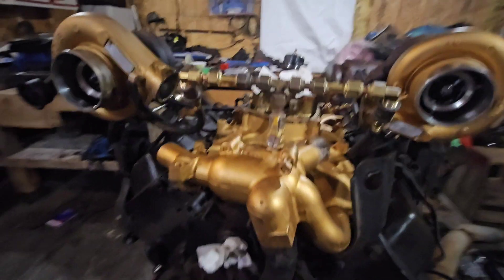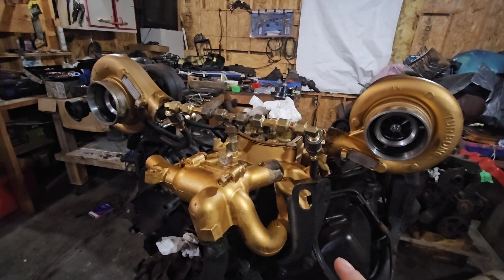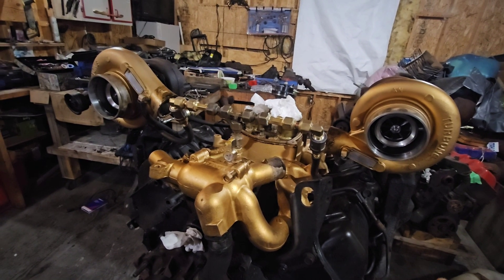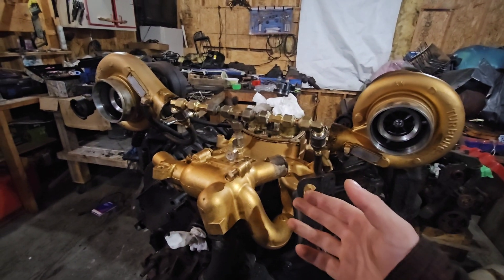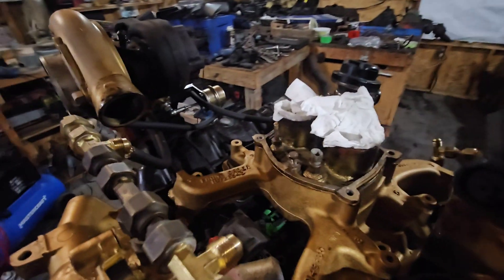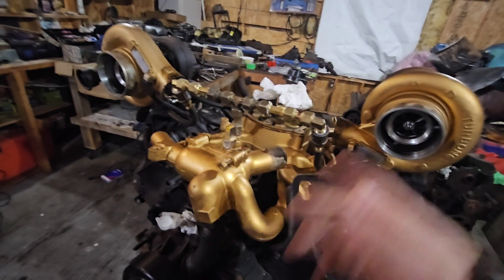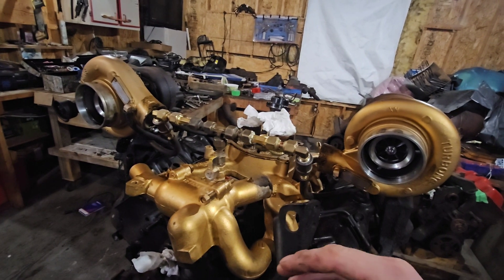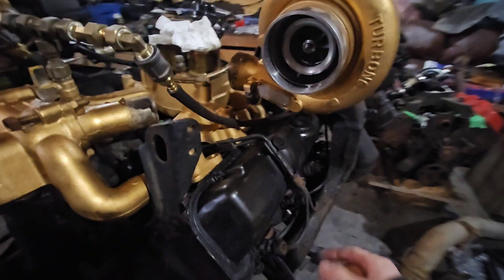I still have my injection pump — the gold one that was in it before — sent off to Verlin Martin to get customized into a 180cc injection pump over the current 90cc. I'm going to be getting that one back and putting that 4911 DB2 back into this truck, then sending this stock DB2 off to get built. That way I'll have a pump with all the brackets and everything I need, already turned up with the timing marks set for peak potential in this motor.